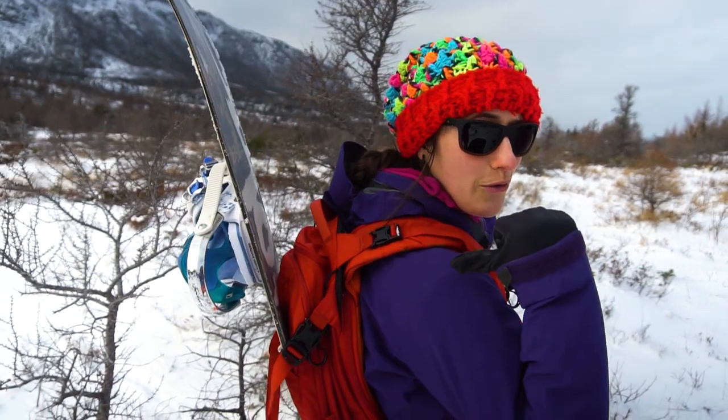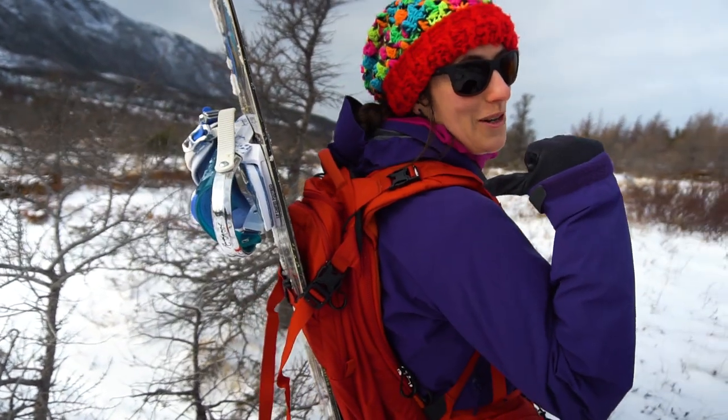Welcome to Wildly Intrepid! I'm Alex and today I'm going to talk to you about the Camber 32, an awesome backpack for snowboarding.